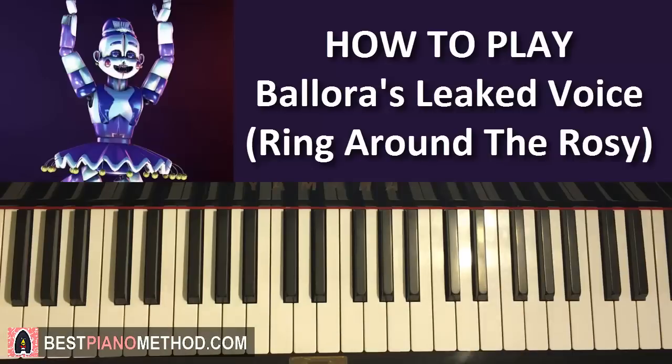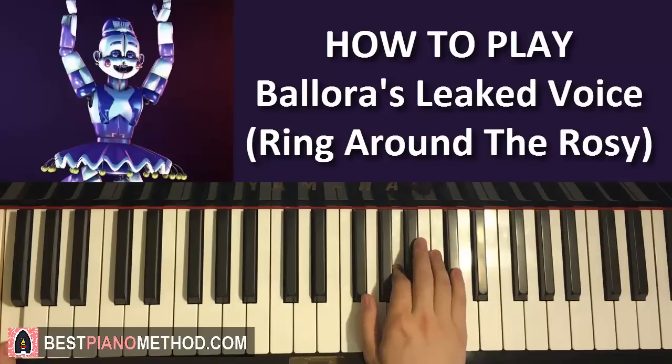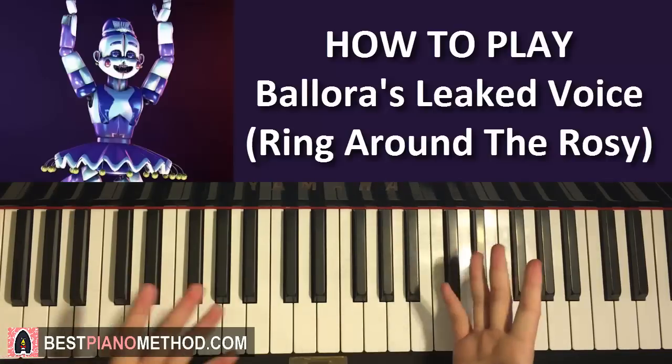In some cases, you don't have to actually even play the F on the second half — just continuous, goes together. Just like that.